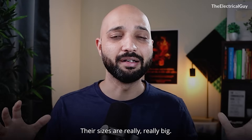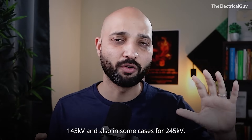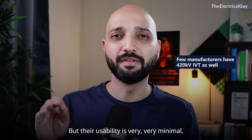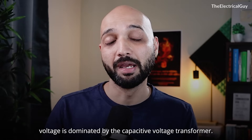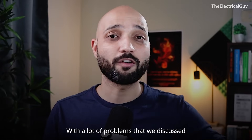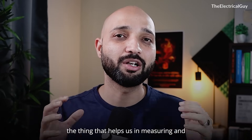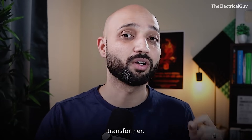IVTs' sizes are really, really big. You will find inductive voltage transformers up to 145 kV and also in some cases for 245 kV, but their usability is very, very minimal. The whole segment of high and extra high voltage is dominated by the capacitive voltage transformer. With all the problems that we discussed with the IVT, the thing that helps us in measuring and lowering down the voltage is the capacitive voltage transformer.